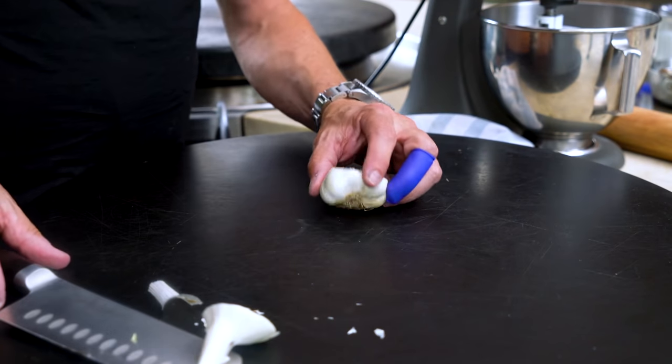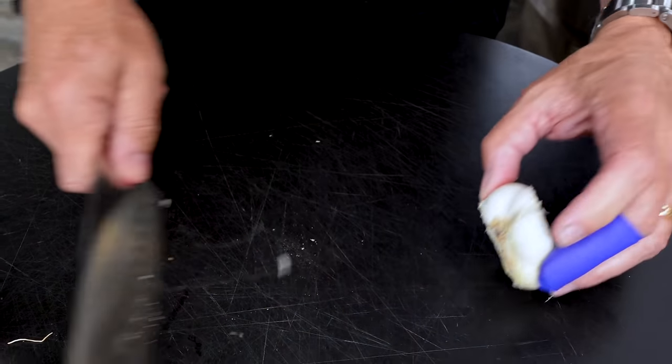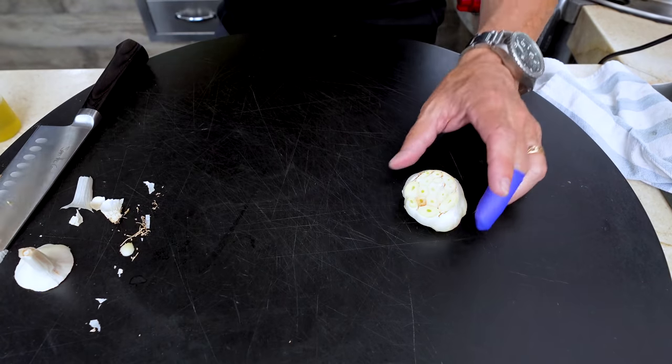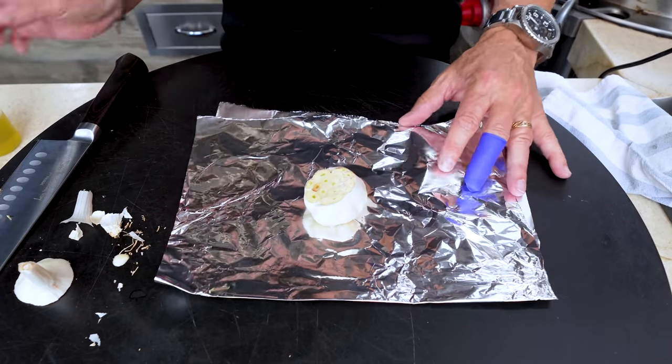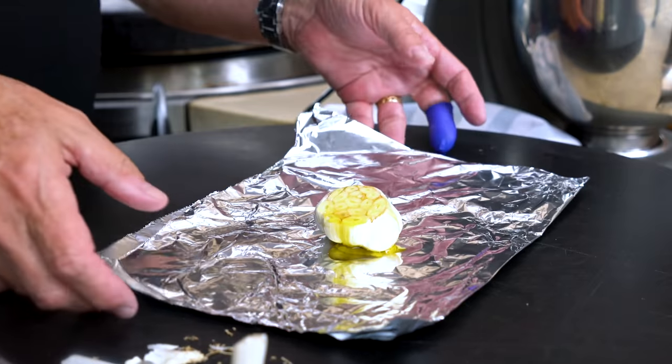Because I'm a little anal and I like it to sit flat, we'll just cut a little piece off there. Perfect. Now we take this, take a double piece of foil, put it in, and it gets a little sprizzle of olive oil. Then we close the packet up.